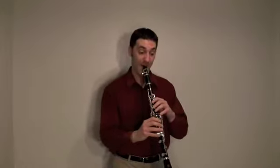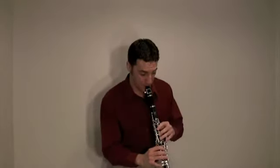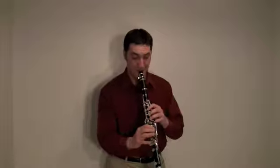Clarinets get lots of fun stuff to play, like this rag by Scott Joplin.